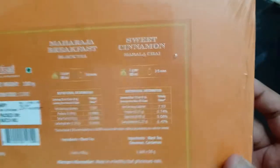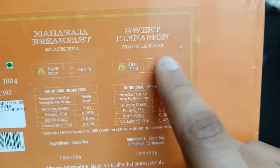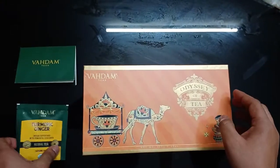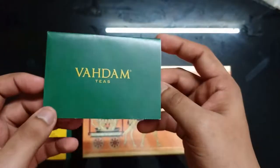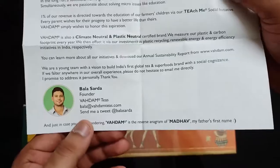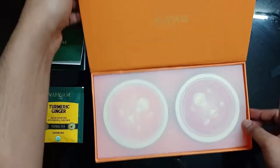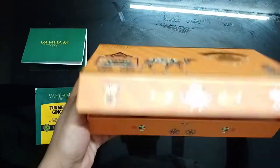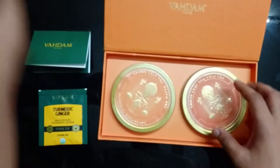Let's see how this tea looks. As I told you, there are two teas here. One is Maharaja Breakfast Black Tea and the other is Sweet Cinnamon Masala Chai. These are two types of tea, 50 grams each. We also got a ginger turmeric herbal tea, which is probably free with the pack. And with this, we got a paper about Wadham and this tea. Now we do the unboxing — this opens from the top and has a premium look with a magnet connected. The packaging is great and looks good.